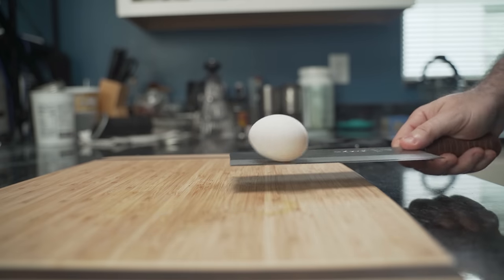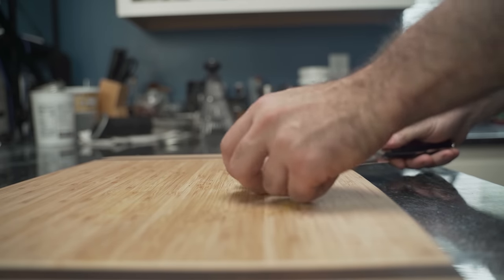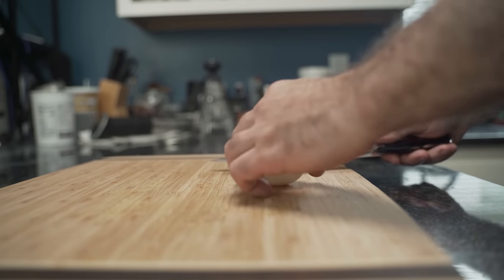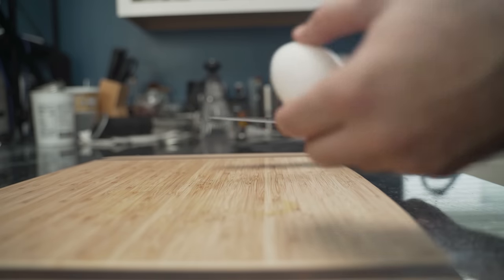One cannot easily dismiss party tricks. The cleaver is incredibly simple to balance an egg. However, the western knife requires more finesse and is reserved for the masters, which he is not. This egg is ruined.